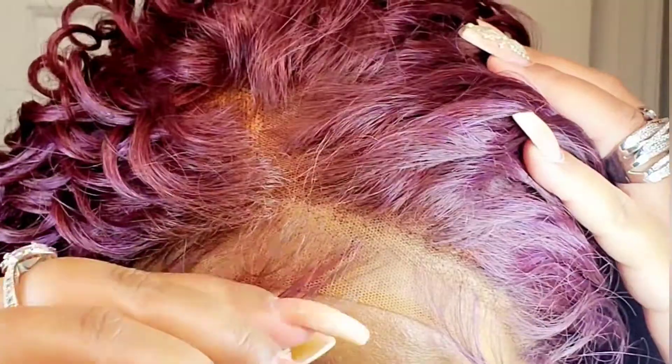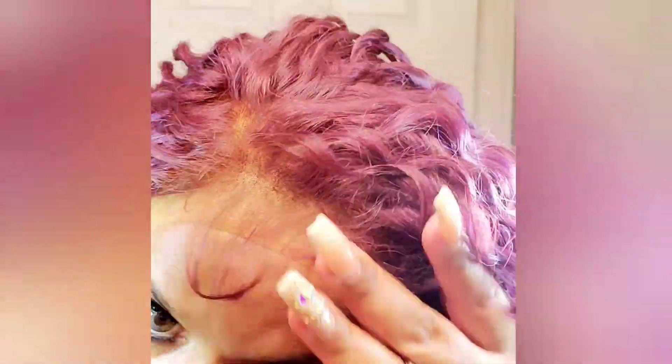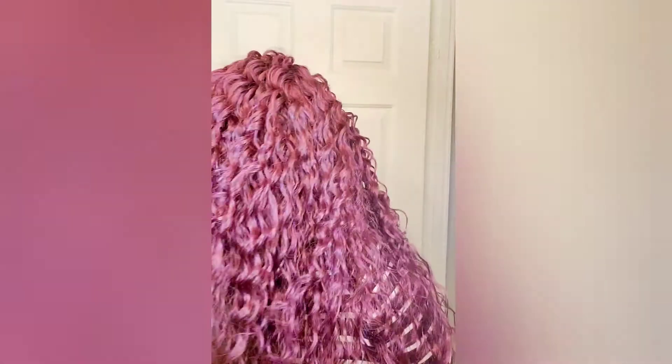I didn't want to do anything to her. See how long the baby hairs are — you can brush them back if you want. I didn't spray all the way down because I have to cut that lace anyway. But yeah, that's what she's looking like — very beautiful unit. I love it, it's purple. Oh, this is so pretty!